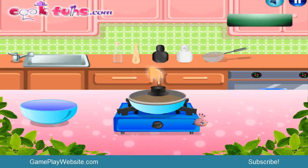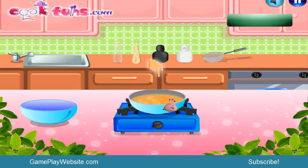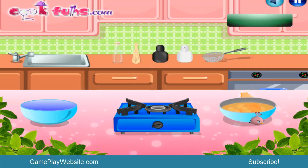We give it a few minutes then we just open it. Let's check — it should be hot. There is no caution here with this game, so be careful my kids.